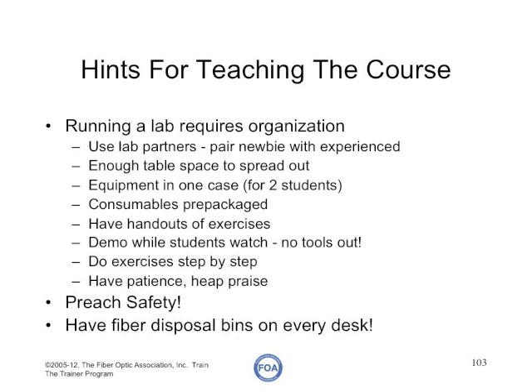To summarize our views on teaching a lab course: use lab partners. Pair a newbie with an experienced person — if one knows termination and one doesn't, put them together so the more experienced can help the less experienced. Provide enough table space and room to spread out. Have all the equipment set up for each pair so they don't have to go hunting for tools. Pre-package the consumables, have handouts for all exercises, and before you start, the instructor should do a demo so all students can see what they're expected to do.